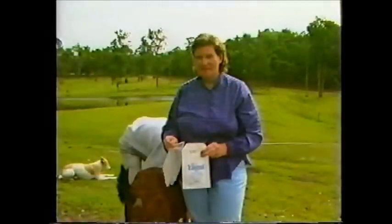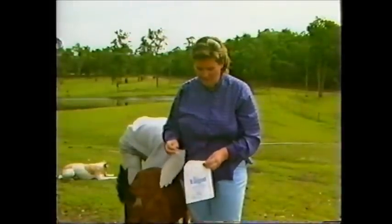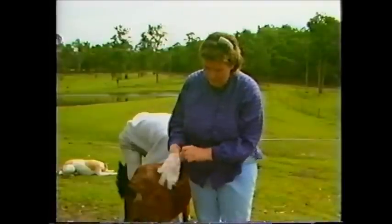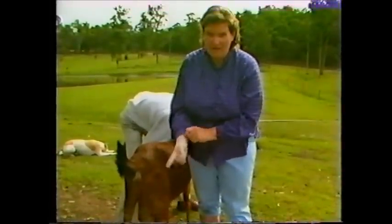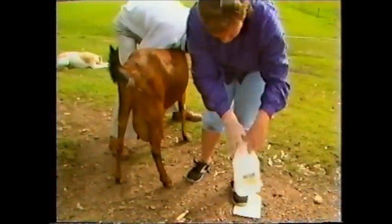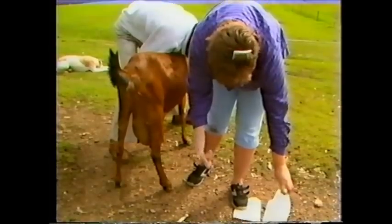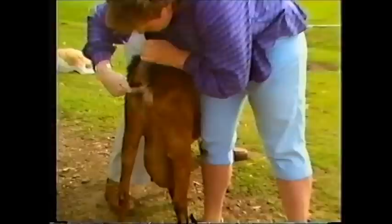It's frequently necessary to take fecal samples of goats. To do this, you use a plastic disposable glove and lubricate your index finger with some obstetrical lubricant or something similar. The finger is then inserted into the goat's rectum and fecal pellets are removed.